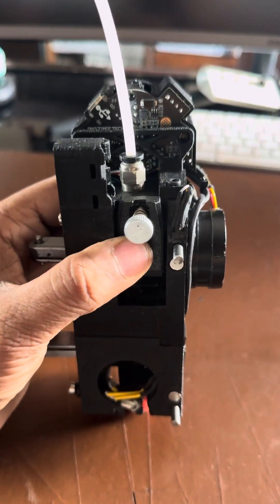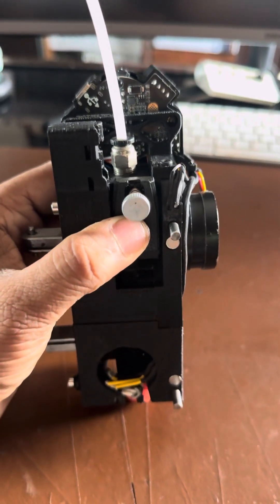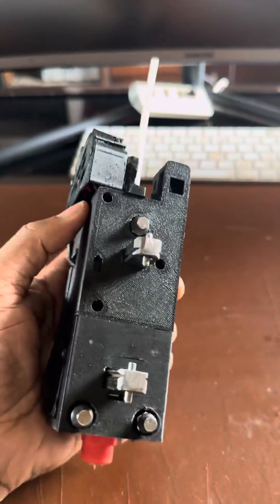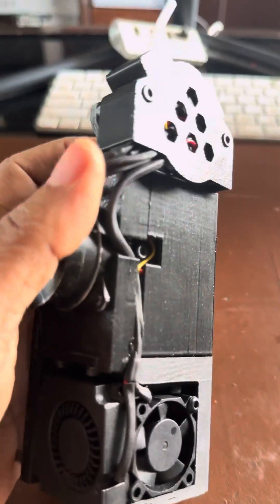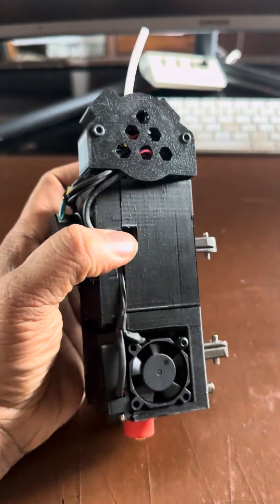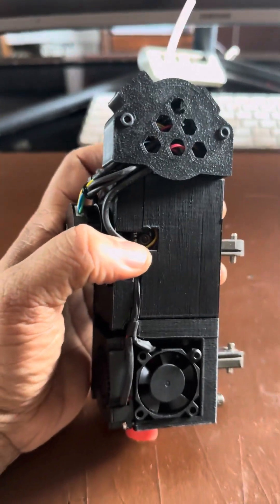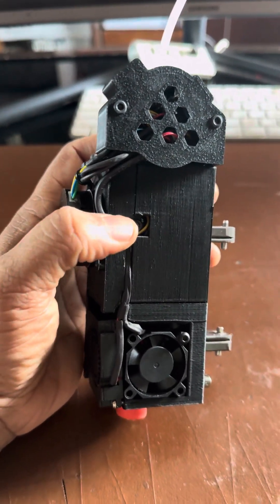There is a direct drive dual gear extruder built into this. There is also a filament sensor with a filament encoder built into the tool head, which allows detection of both filament runout and filament jams.